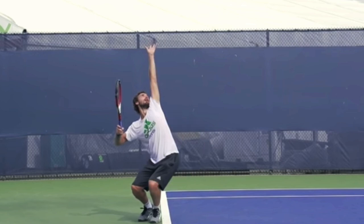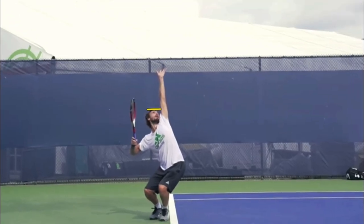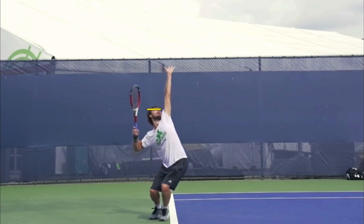The second tip has to do with not just that you explode up — we want you to explode up into the serve — but when you do it, check this out. I'm going to put a line at the top of Golbis's head, right on his forehead. Now I'm going to show you when he goes up with his body.